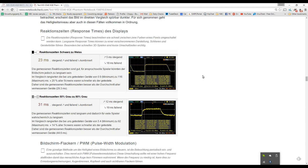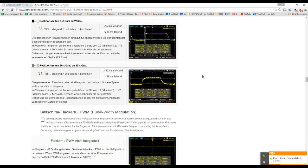Gamers will be interested in screen reaction time — the time to go from black to white or between grey levels. We tested white to black at 23 milliseconds: 5ms up and 18ms down. From 50% grey to 80% grey, 31 milliseconds. So not bad reaction times on the screen.